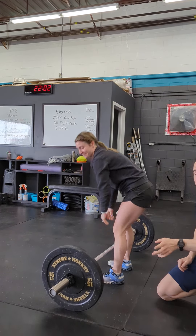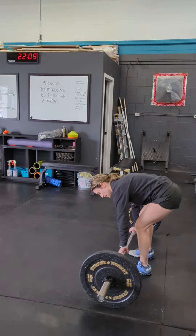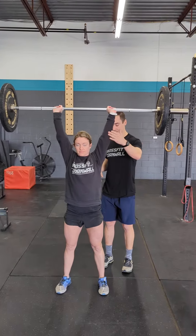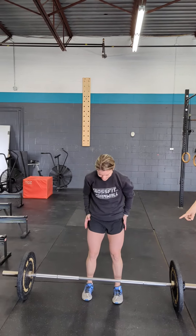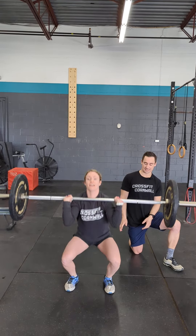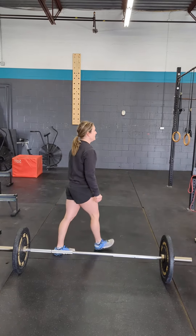Another thing to focus on with the thruster is getting the bar all the way overhead with arms nice and straight. We want to make sure we're locked out overhead with arms in a stacked position. Bending the arms and just almost pressing on it would not count — we need to press all the way up for each rep to count. As the weight gets heavy, athletes might try to re-bend and jerk underneath the bar. Pay attention to that re-dip under the bar on each thruster — that would technically not be a rep because it's a completely different movement. We want to really squeeze the legs and remember to come up fully from our thruster.